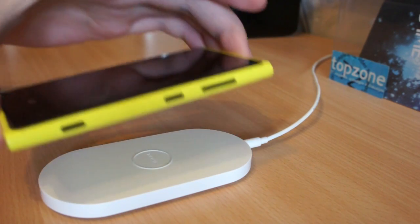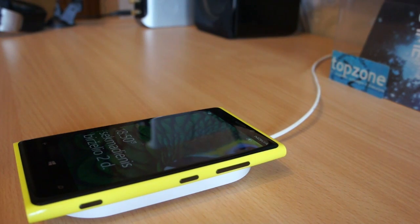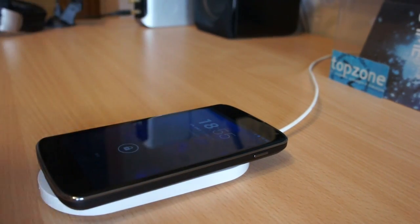Here I have not a wireless charger — nothing special. Well, an interesting thing happens when I put a Google Nexus 4 on top of it. So, let's watch it closely.